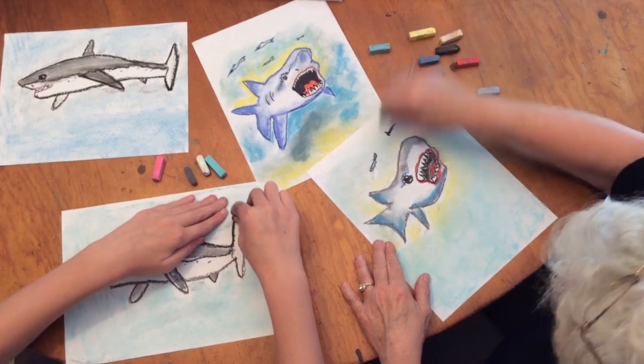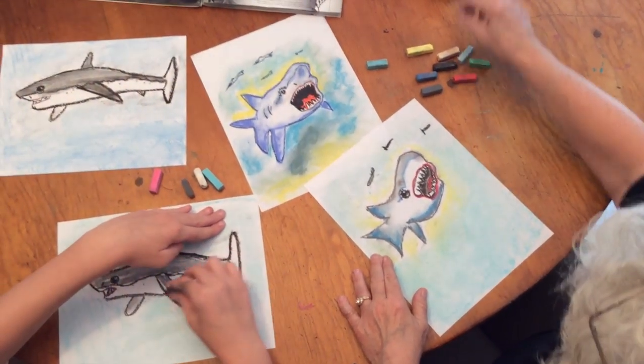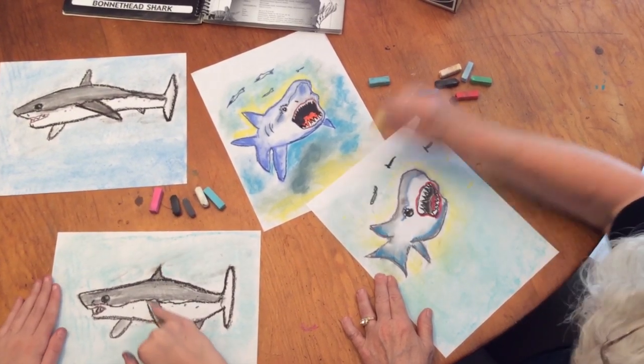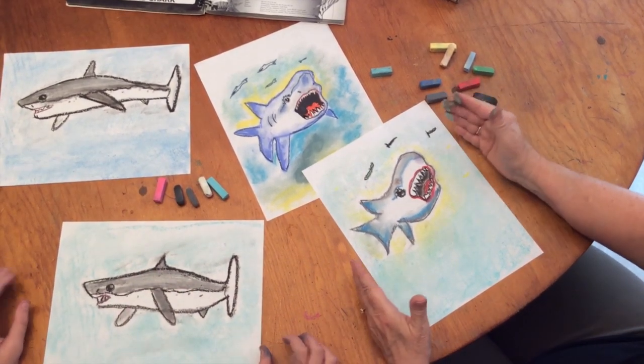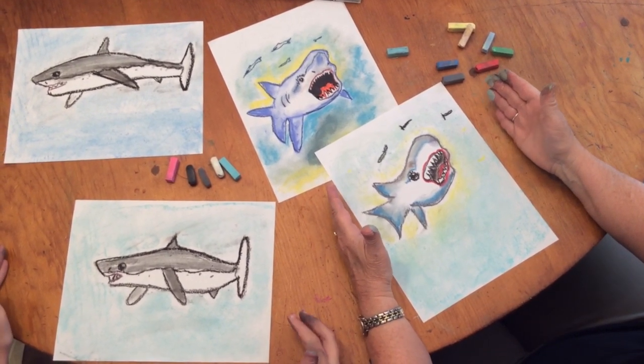You can color them all different kinds of colors if you like. You can add some little dots, and there you have your great white shark — and you see, you are an artist!